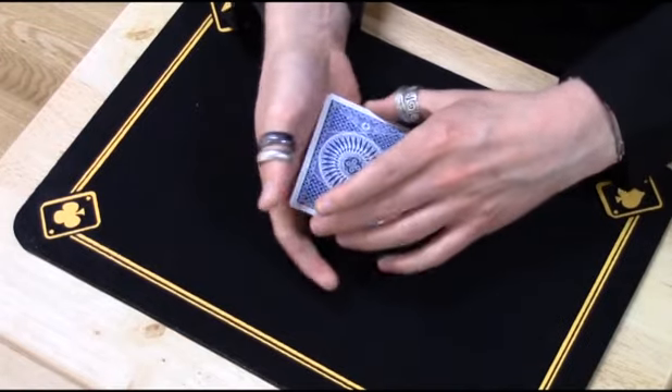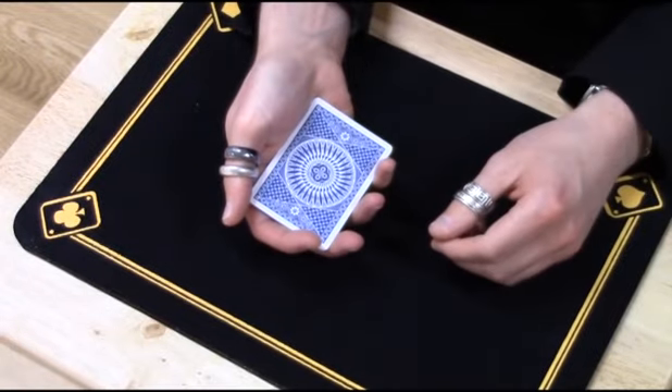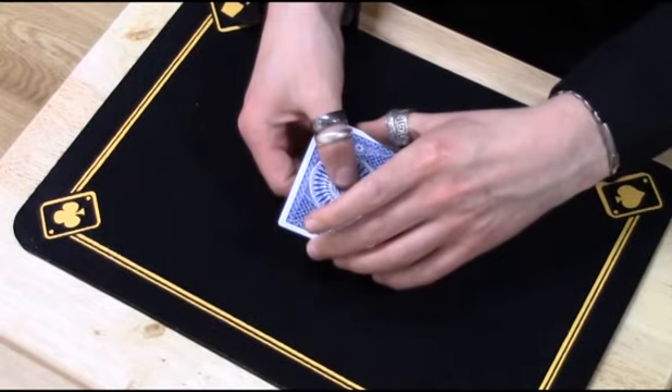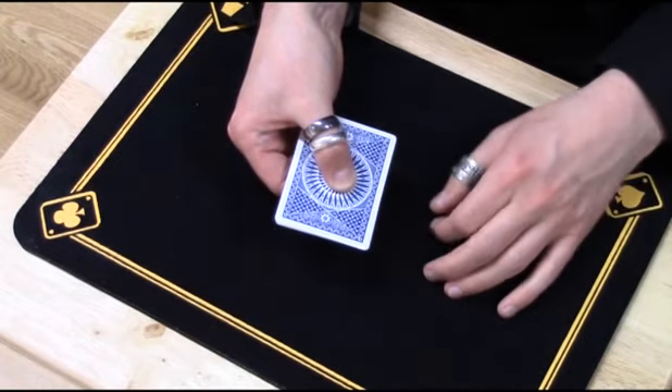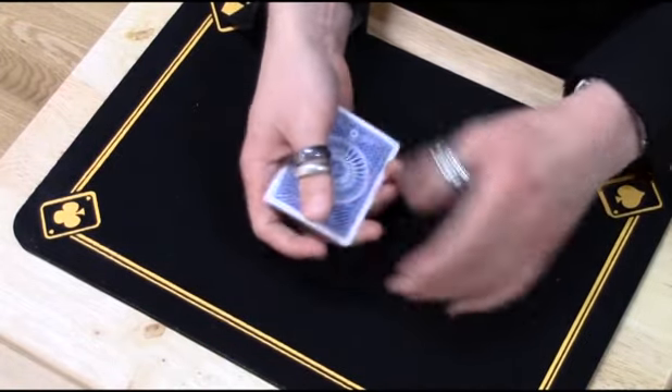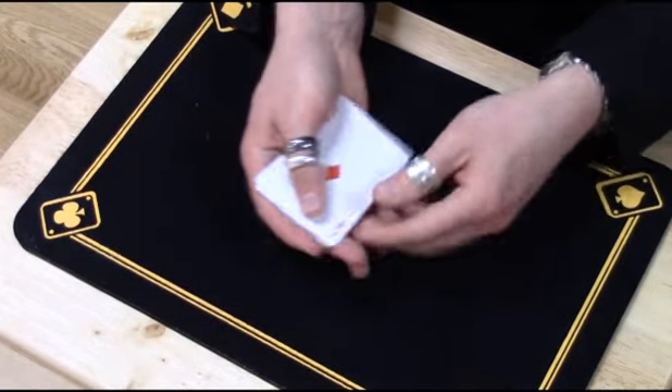And when I do that, I can get the first ace, the ace of spades, to turn face-up. If I do it again, give the cards a little twist like that, I can get the ace of spades to turn face-down and get the ace of diamonds to turn face-up.